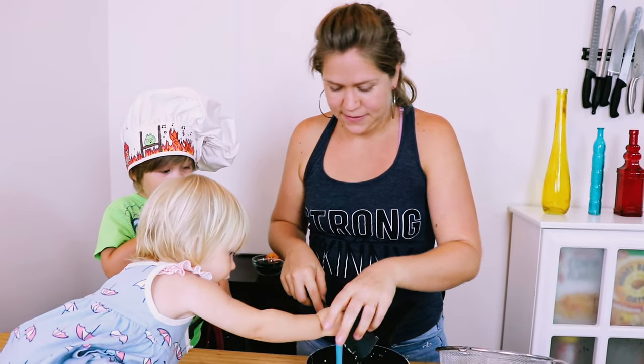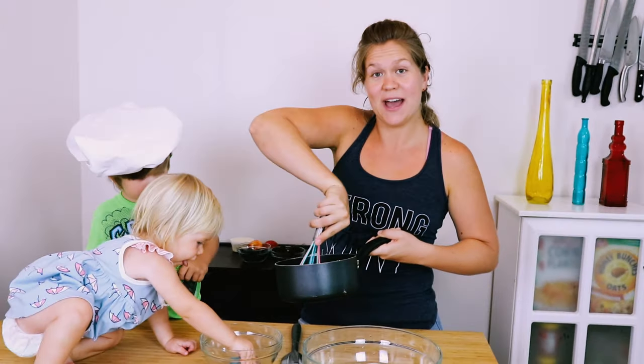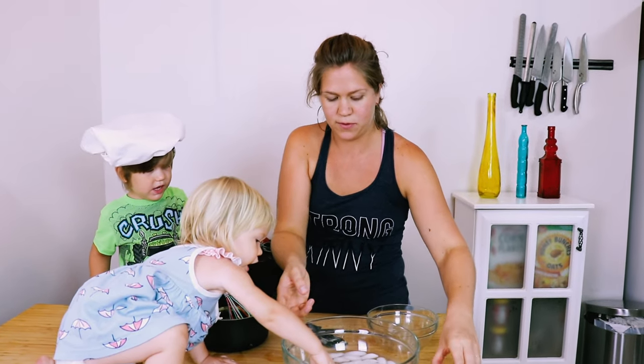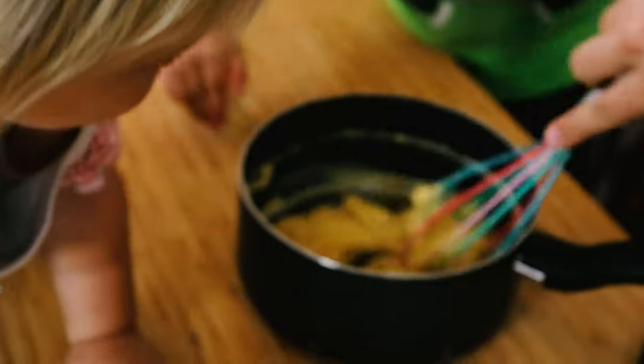Our pastry cream is nice and thick. We are going to now add some vanilla extract and cool it down. I'm going to whisk it — you pour that in. There's our vanilla extract. So now we're going to put it in a clean bowl so we can cool it down in our ice bath.